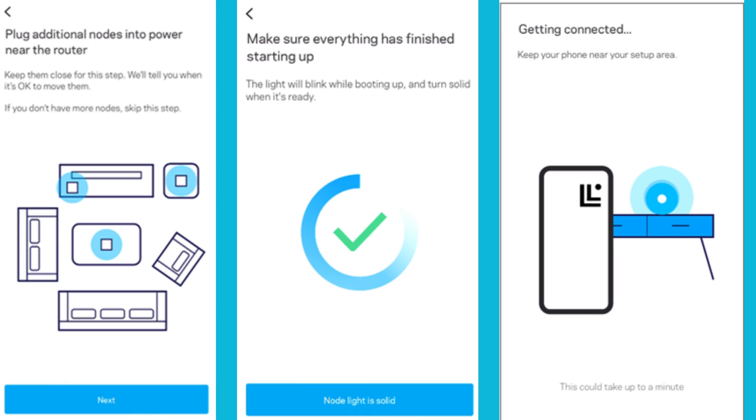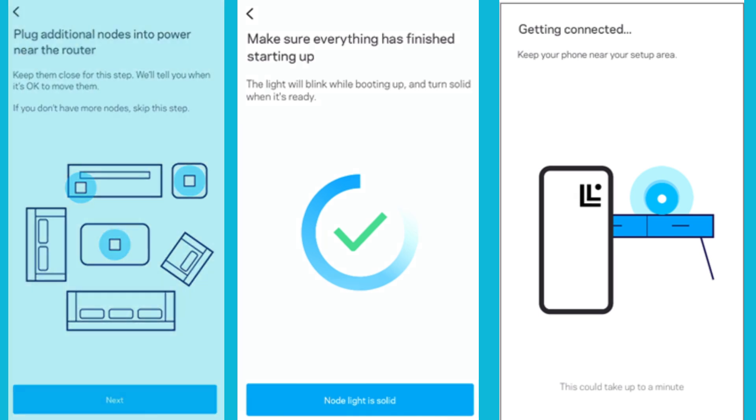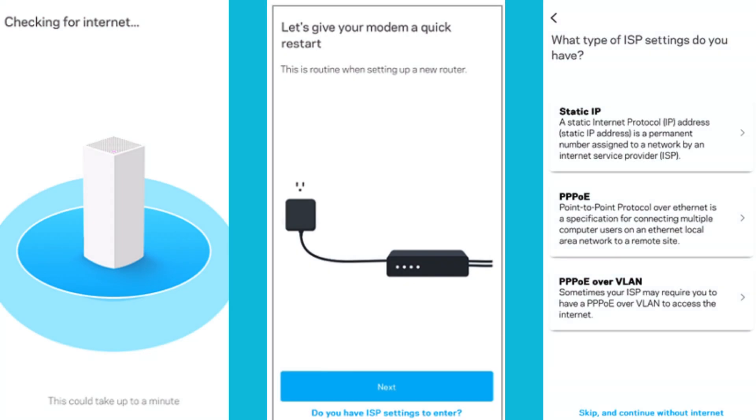Keep your phone near the nodes while your nodes are being set up. Internet checking will begin. If an internet connection is not detected, you will come across the following screen. Tap Next for instructions on restarting your modem, or if your internet connection requires PPPoE settings or a static IP address, tap on 'Do You Have ISP Settings to Enter.' You can then select your internet connection type and enter your settings.